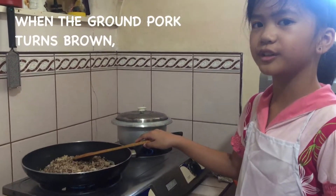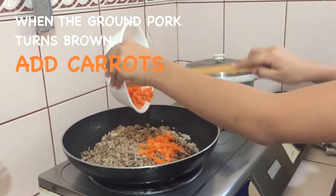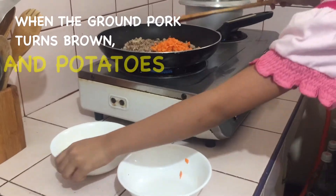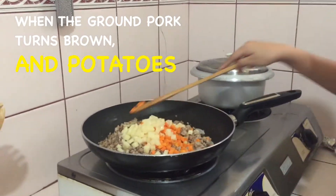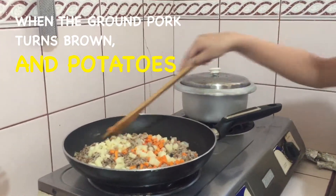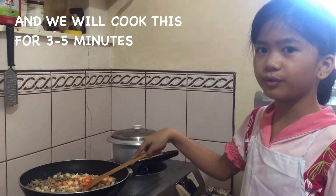A few minutes later. So when the ground pork turns brown like this, we're going to add carrots and potatoes. We will cook this for 3 to 5 minutes.